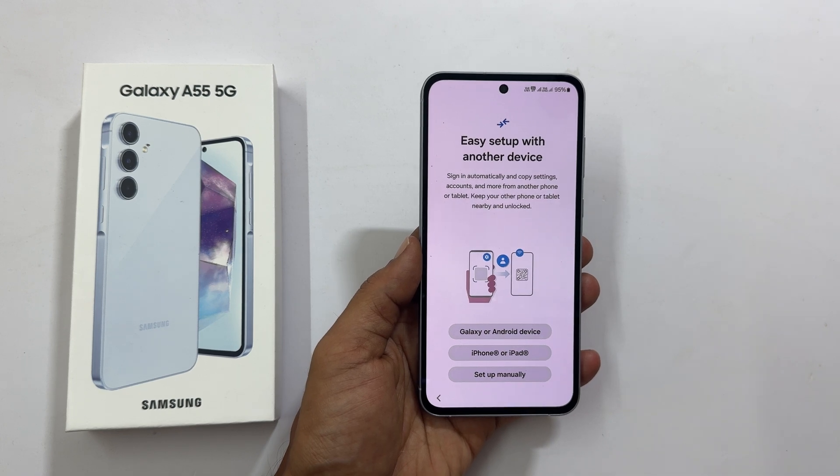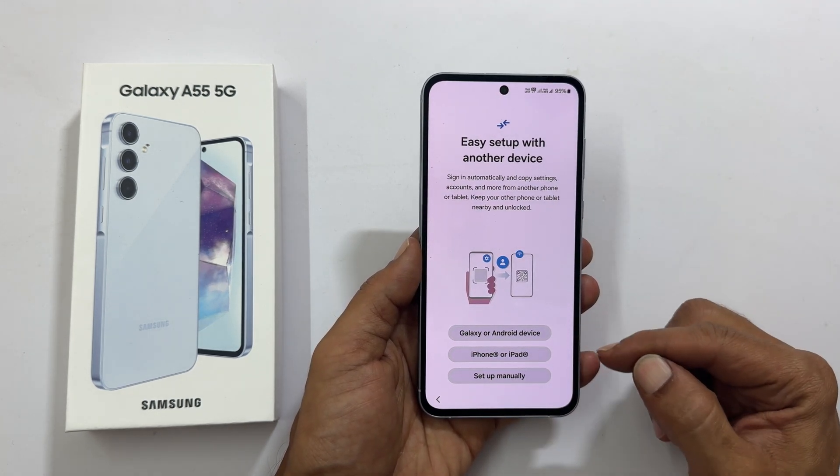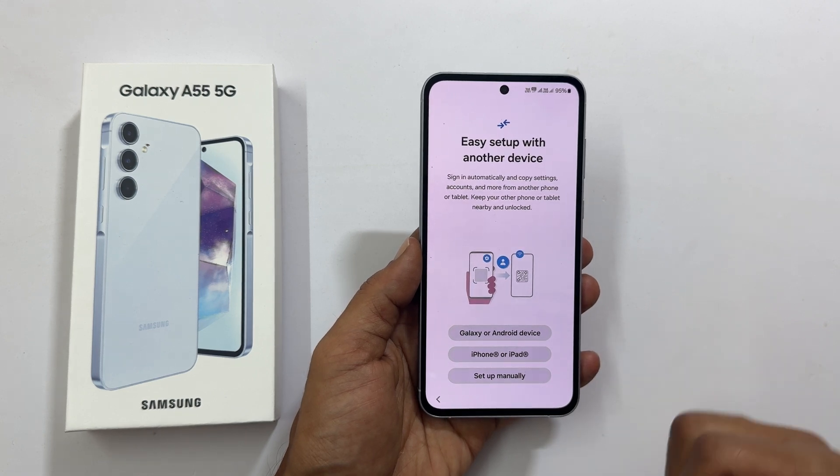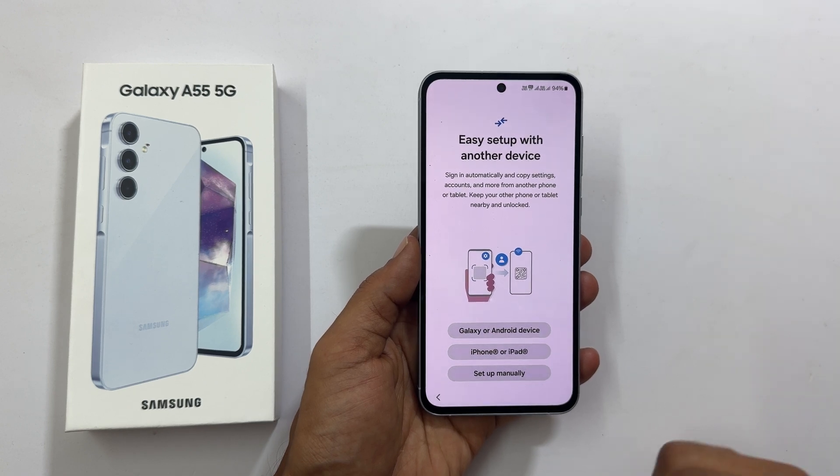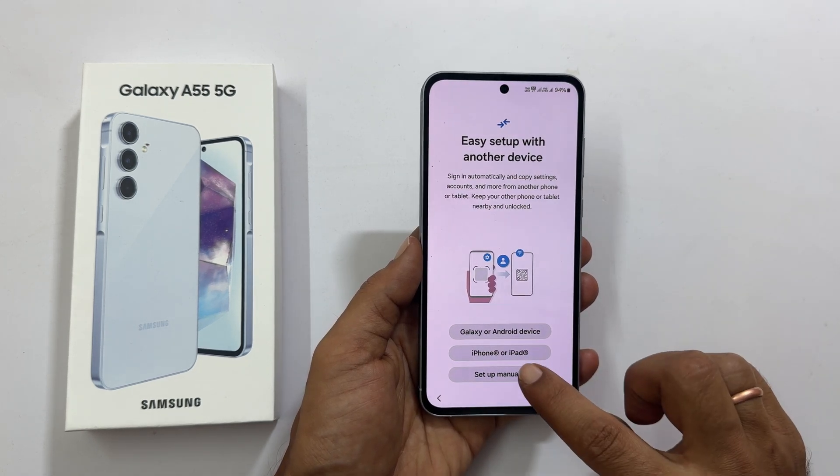Easy setup with another device: if you are already using any Android phone or iPhone, you can set up this phone by keeping your old phone nearby and unlocked. For now, let me skip this by tapping Set Up Manually.